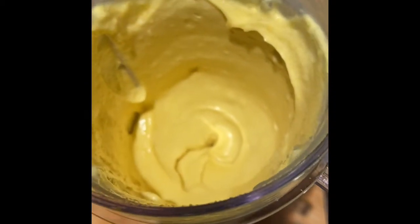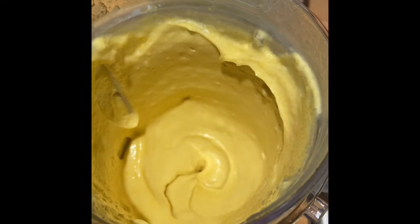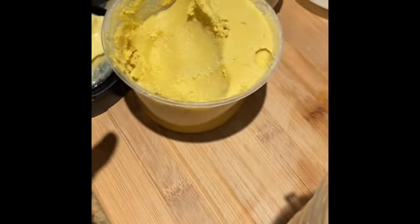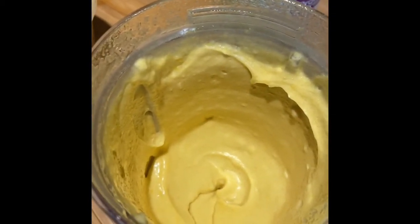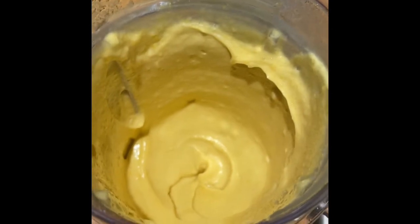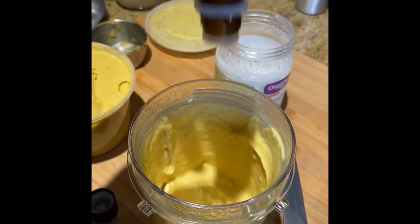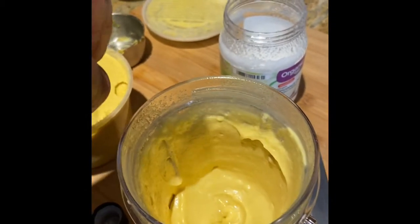It didn't say... Well, I'm guessing you would have to keep it in the refrigerator because I know the sea moss will sour if it's left out. And the shea butter and the coconut oil will both harden in the refrigerator. So that's where I'm going to keep mine. One, two, three, four, five — seven actually fell out of there.